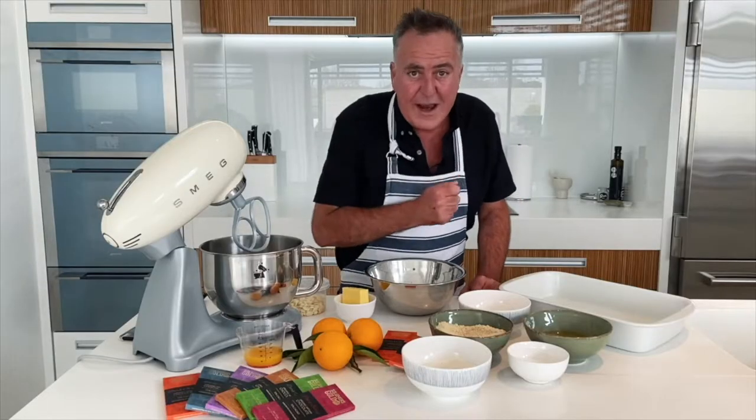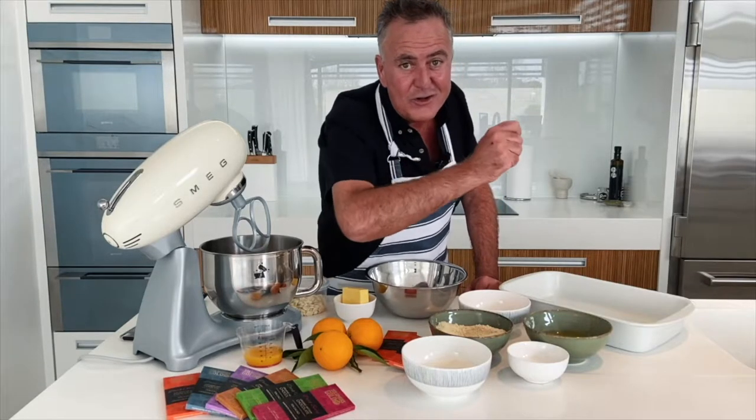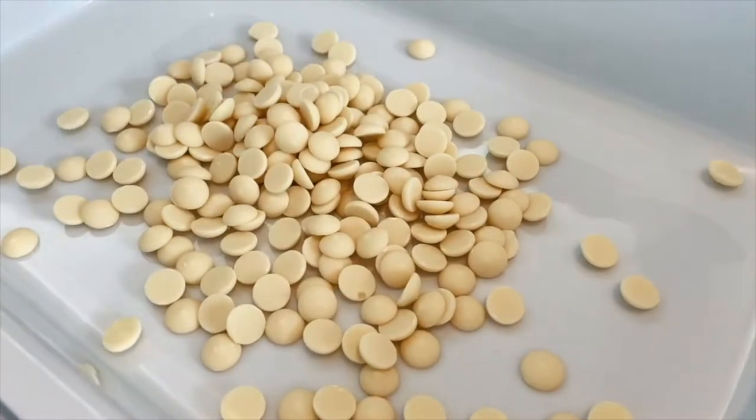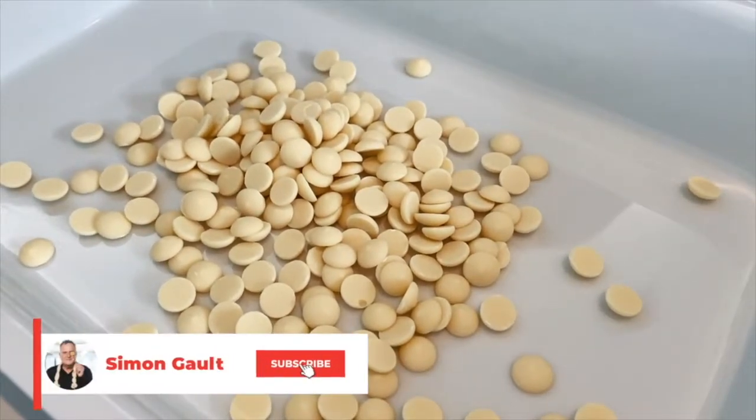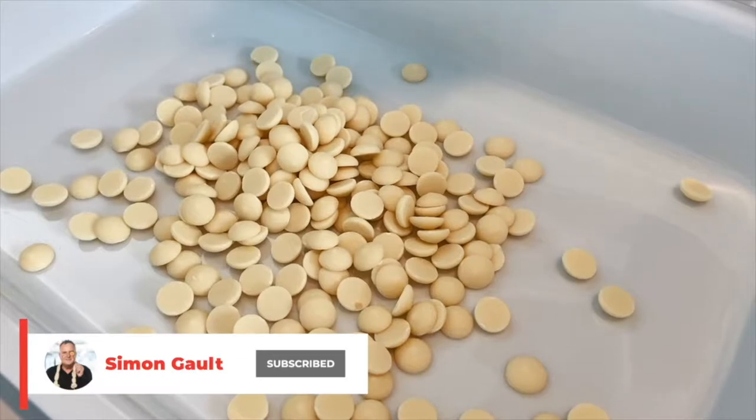They have an array of flavours and I'm using their orange chocolate. White chocolate goes into an ovenproof dish, into the oven for six to seven minutes until golden brown at 170 degrees Celsius.